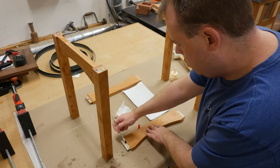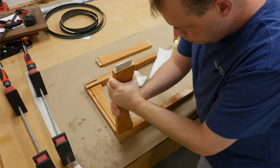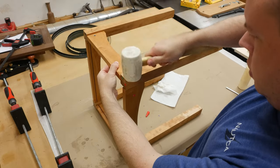You'll notice throughout the video that I use different colored dots on each corner of the aprons and the legs. Once I fit a tenon into an apron, I want to make sure they go back together when it's time to add the glue. It's a handy little technique, and the dots are really cheap to buy in bulk.